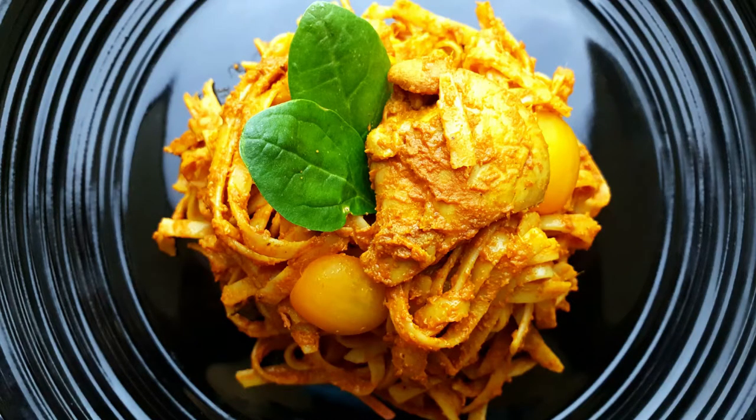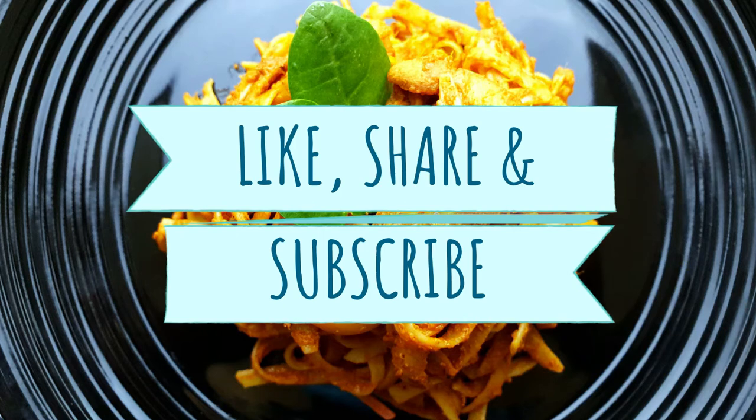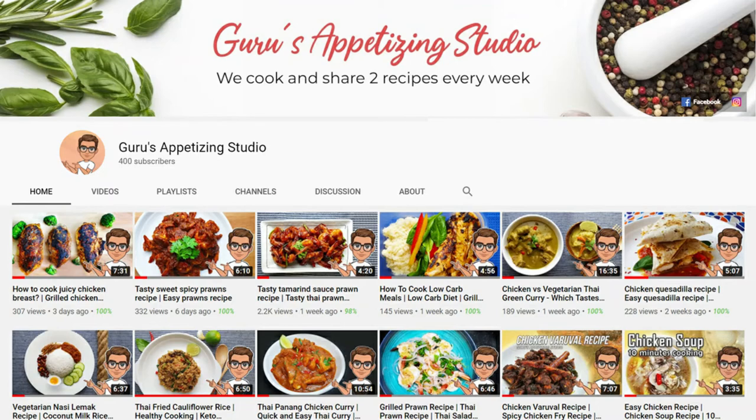So guys, finally our pasta curry is ready! Look at that — it's so delicious. My family, every one of them love it and my kids love it so, so much. I hope you guys enjoy this video. Please like, share, and subscribe to my channel. I have more interesting videos coming up, so stay tuned and check it out.